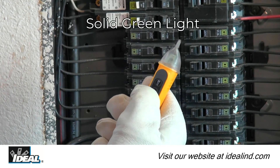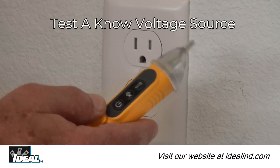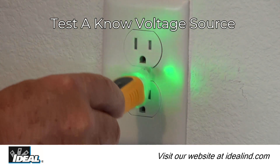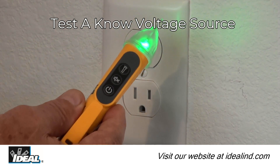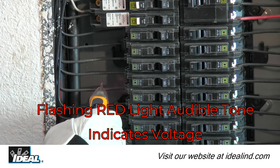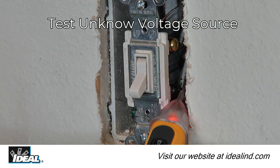To use the voltage tester, press the power button in the middle of the tester. A solid green light verifies it is on and ready to use. Then verify the tester's operation on a known voltage source by placing the tip near an AC source, like an outlet, to obtain a voltage indication. Voltage is indicated by a flashing red light and audible tone when testing an electrical circuit. Then test the unknown circuit to verify if voltage is present.